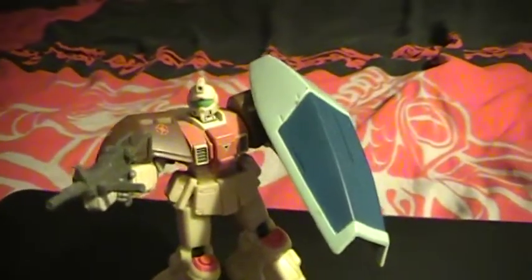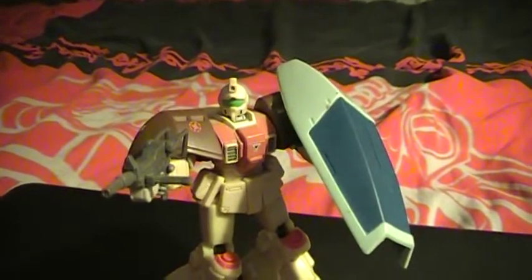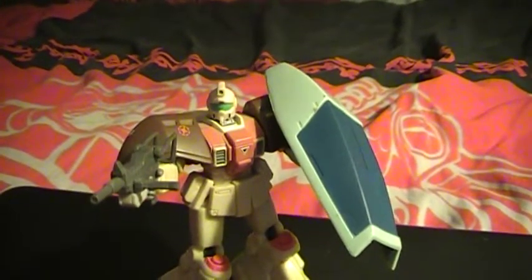Hey guys, Gundam Collector here again. If you guys are still watching my videos, thank you for that. I know I can probably get really annoying sometimes.